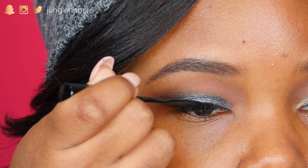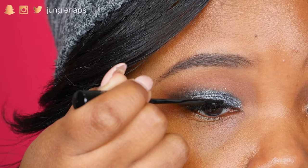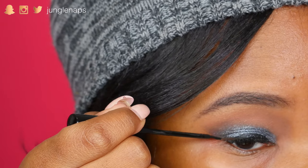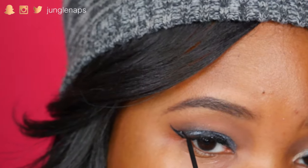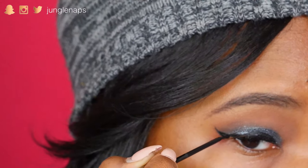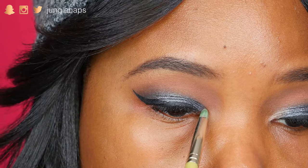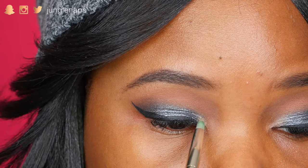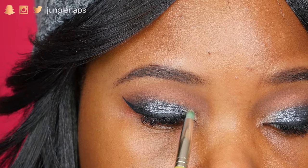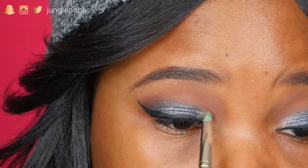So this liner that I'm using is from NYC, and it's just a really easy liner to use. It's cheap, I love it, and it dries to be really matte black. So I'm doing more of a prominent liner. And of course, we gotta highlight those inner eyes. I'm using Funny Girl from the Tartelette & Bloom palette, and it's a really nice subtly goldish shade that just really makes those eyes pop.